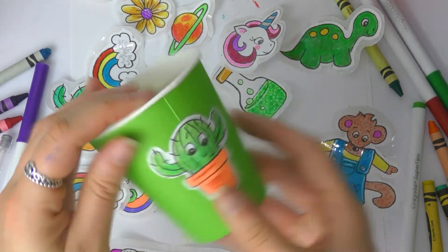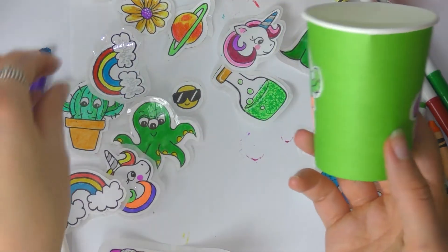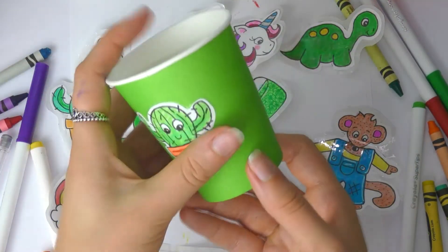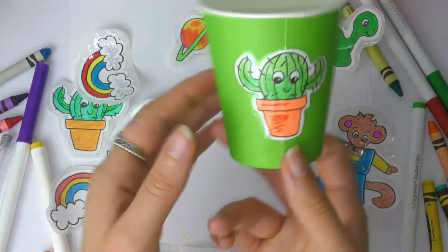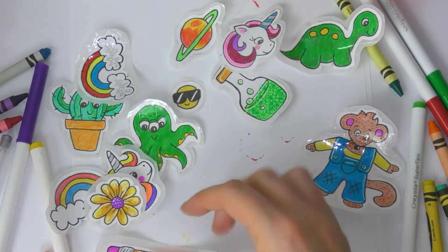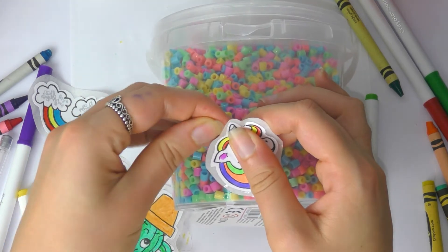You can stick your stickers anywhere you like — maybe to your toy box, your pencil case, or a notebook. Just have fun creating as many stickers as you like. I'm going to put my unicorn sticker onto my bead box because I think the colors go really nicely.